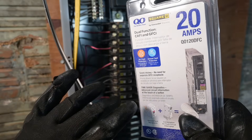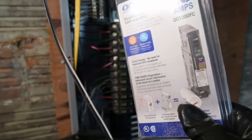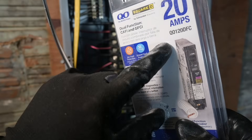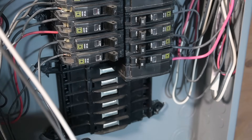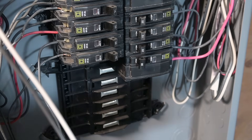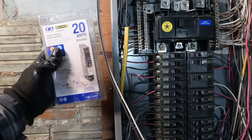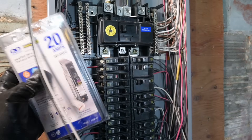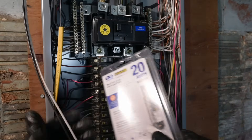This breaker does both arc fault and ground fault, so we won't need outlets with a push button on the front. This breaker has a pigtail on it — see that white pigtail? That's important to pay attention to when you order yours. If you have a newer panel, you might be able to use one with a plug-on neutral, where a silver metal bar connects directly to the neutral bus. This panel doesn't have that, so we need the style with the pigtail. What this means is the neutral wire no longer lands on the neutral bar — it lands directly on this breaker, and then we run the pigtail from the breaker up to the neutral bar. This is the only way the breaker can properly sense a ground fault or arc fault condition, as it must monitor current on both hot and neutral wires.